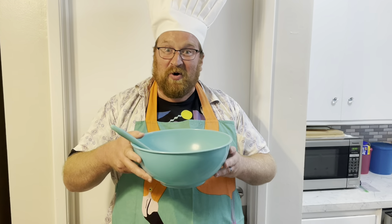Well hello and welcome to Jim's Kitchen. I've got my bowl here and I'm ready to make a special treat. I'm making cupcakes.